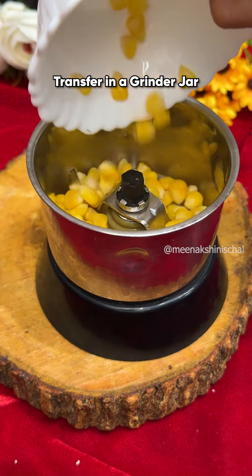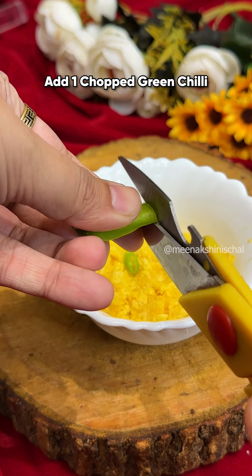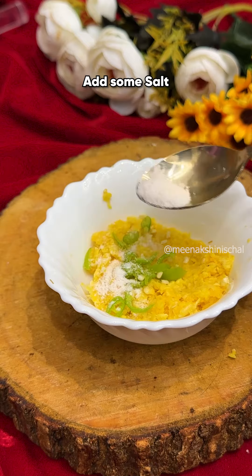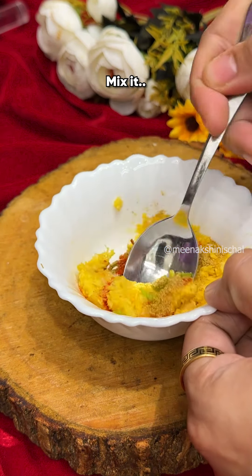Transfer it to the grinder jar. Add a green chili, chopped. Add a little salt, Kashmiri lal mirch, and a little dhaniya powder. Mix it well.